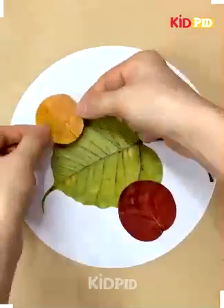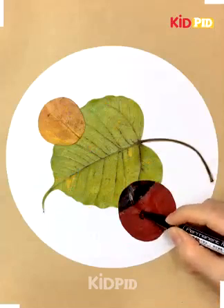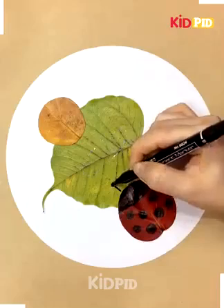At first we will make beetles. You can see how we are coloring the beetle and now we will add texture to it. We will then make the head and the legs of the beetle.